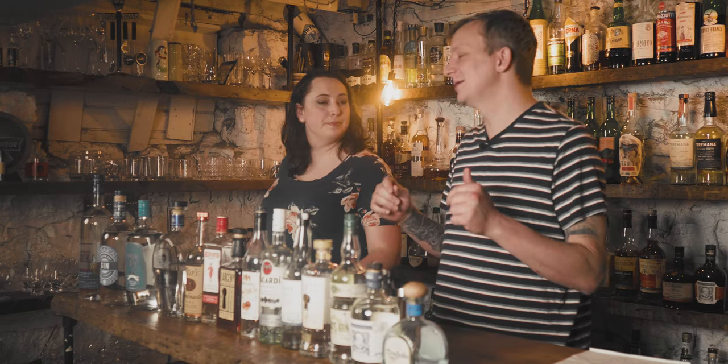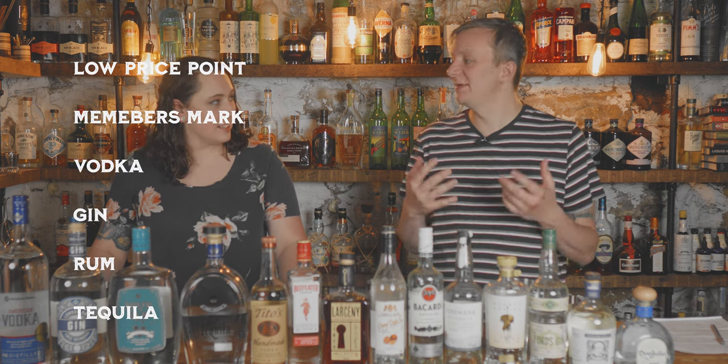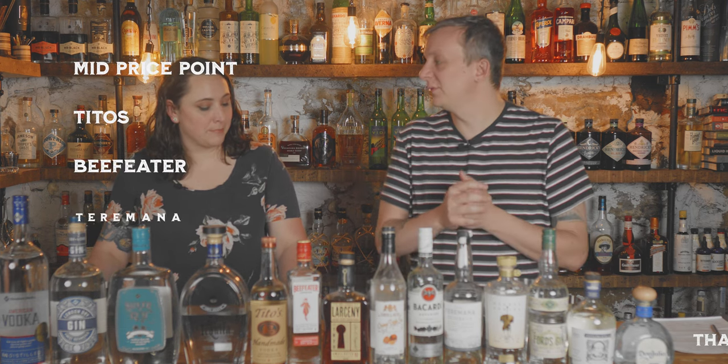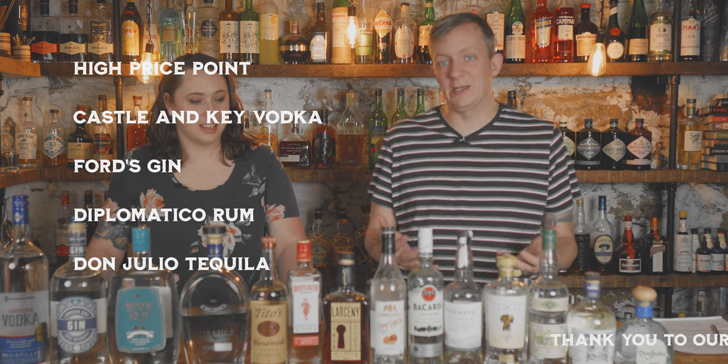So today we're going to try three different price points of Texas Tea and see if price point matters. Over the past four weeks we've done dive bar cocktails testing low to medium to high price point liquors. We figure we'd do a bonus episode and do a roundup of a Texas Tea, which is a cocktail we have not done before on this channel.